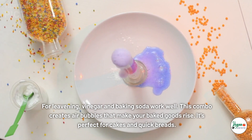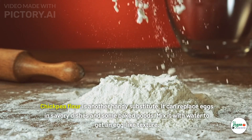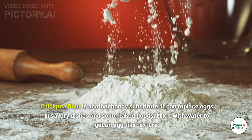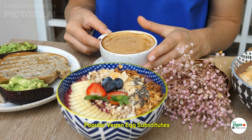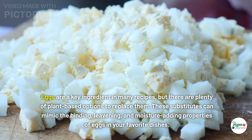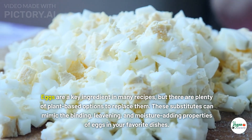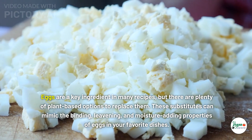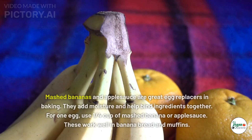For leavening, vinegar and baking soda work well. This combo creates air bubbles that make your baked goods rise — it's perfect for cakes and quick breads. Chickpea flour is another handy substitute; it can replace eggs in savory dishes and some baked goods. Mix it with water to get an egg-like texture. There are plenty of plant-based options to mimic the binding, leavening, and moisture-adding properties of eggs.